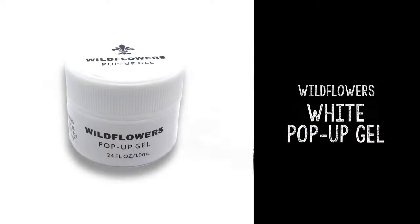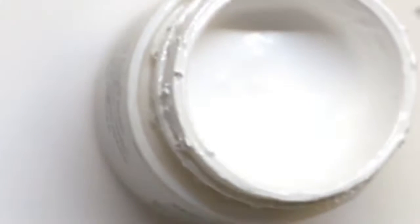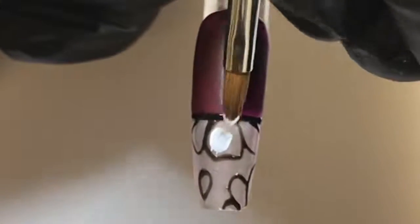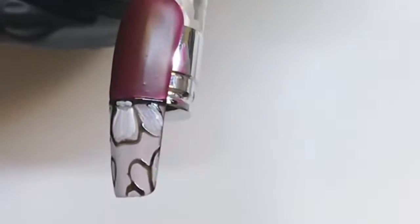Once you have your design on the nail, cure. Grab the Wildflowers white pop-up gel and silver 3D brush. Dip just the tip of the brush into the white pop-up gel and we're going to press out some flower petals. You really want to press through the petals so you get some nice little lines that drag through — it adds beautiful texture to the flower petals.